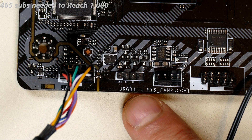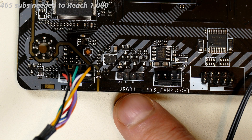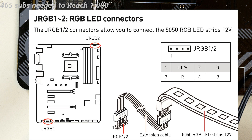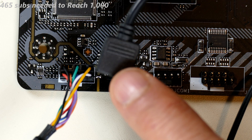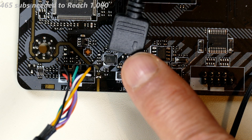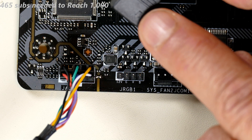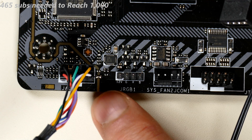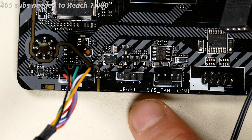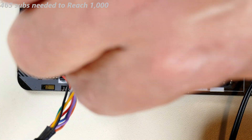There are a couple of other connectors depending on your motherboard. This one has J_RGB1, shown on the manual page, which is for a daisy-chained RGB device — in this case the CPU cooler fan's RGB. Find the small arrow on the connector, which indicates the 12V plus side, and match it to where the motherboard labels '12V.' Orient correctly and press it in.